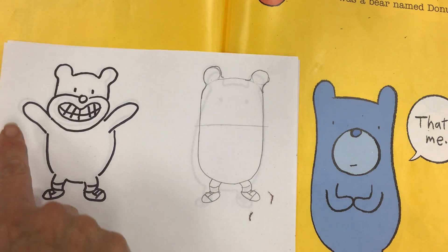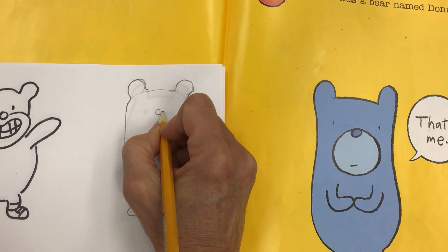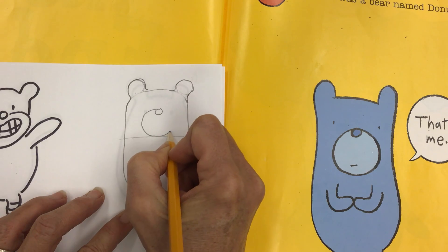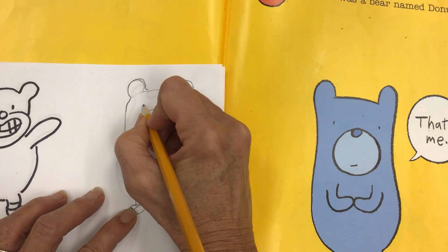But now is where it changes. The muzzle isn't going to be huge - it's going to be a little circle on his face. We'll start with the nose just like we did last time, but we're going to just make a little circle. And he's just got a little bit of a dashy mouth, a little bit diagonal, and two little eyes.